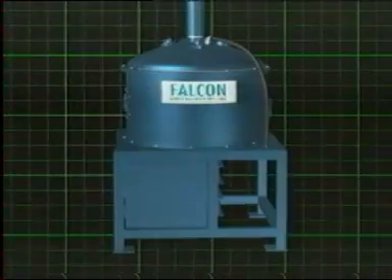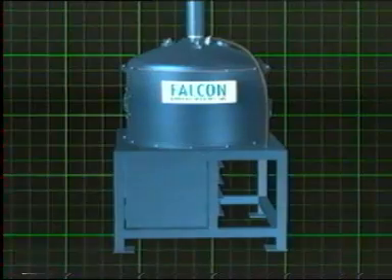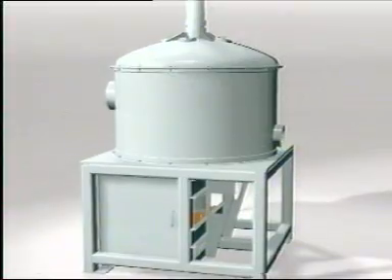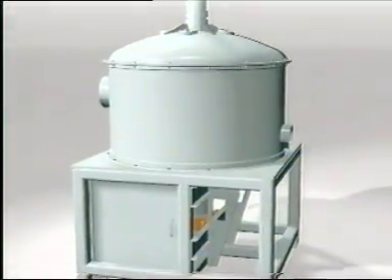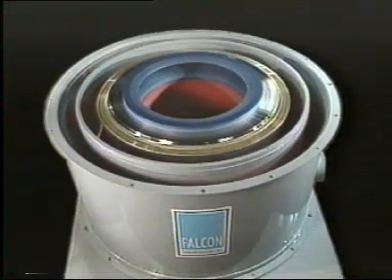The Falcon product range is divided into two specific series: the Falcon Super Bowl, a semi-continuous unit commonly known as the SB, which is installed in grinding circuits, and the recently released Falcon C, a continuous unit used for pre-concentrating and scavenging of fine minerals.